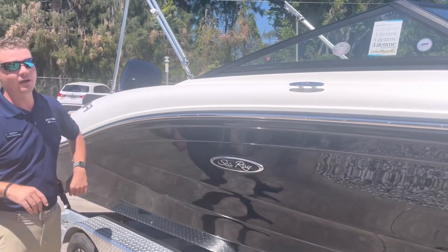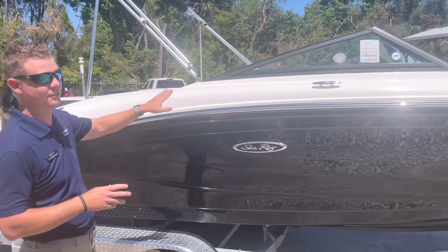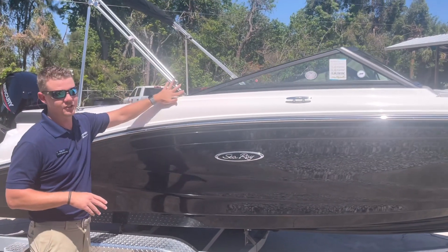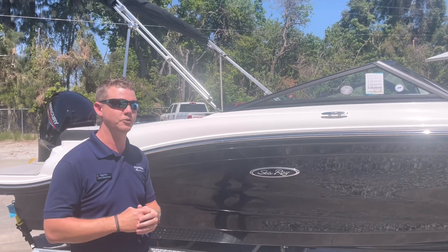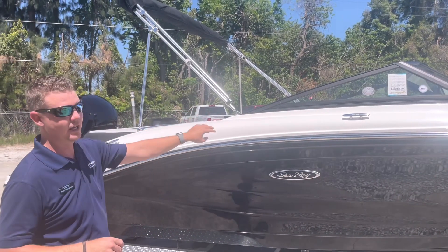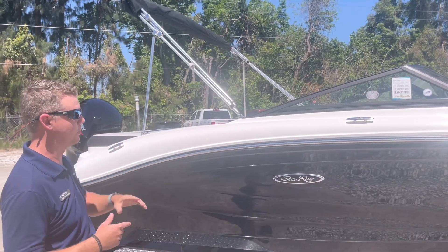A quick thing to point out with Sea Ray — they really do overbuild these boats. All of your hardware is stainless steel. Even your fittings and your bimini top are all stainless. You don't have to worry about any stress fractures or any salt eating away at some of your plastic that might crack down the road. Nice stainless all the way around the boat.